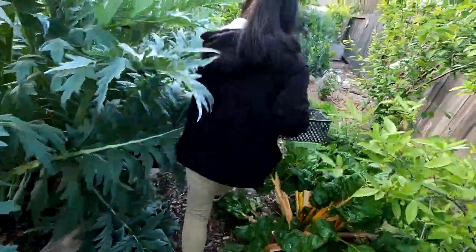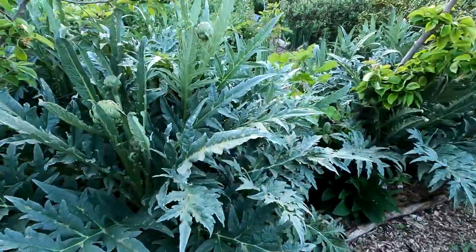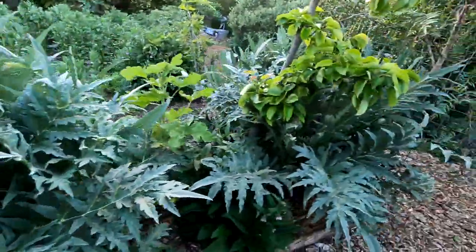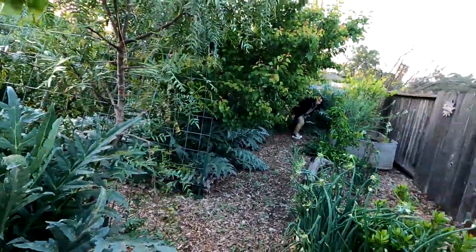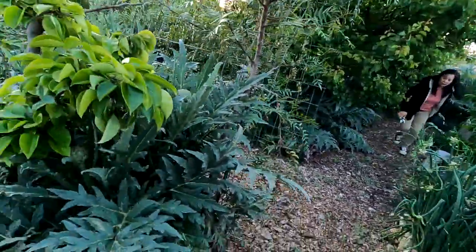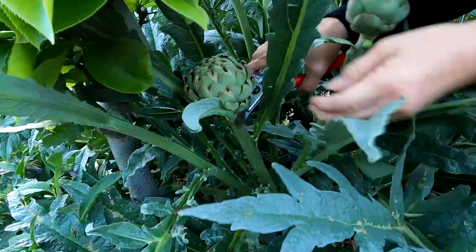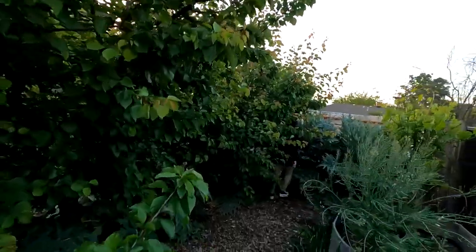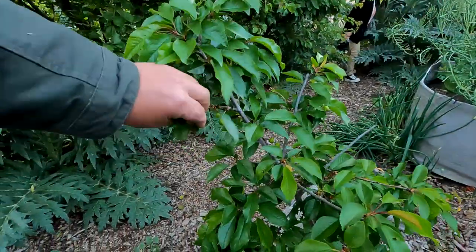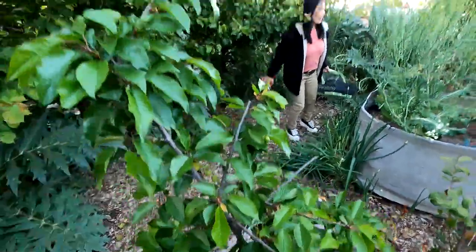And then I have to transplant. Here's a good one. One more. Hey, look — this little baby cherry tree does have some cherries on it. Finally.